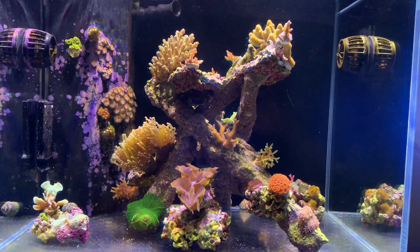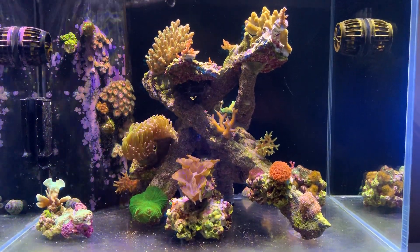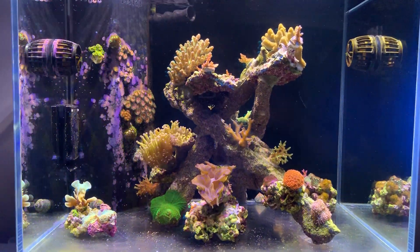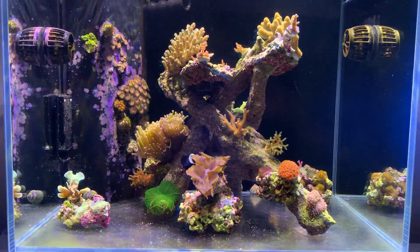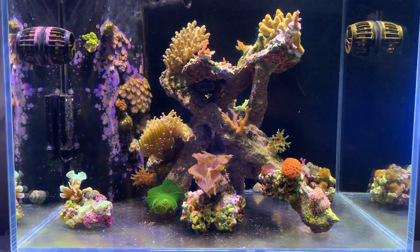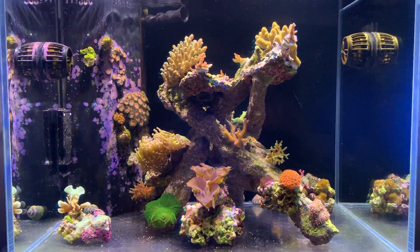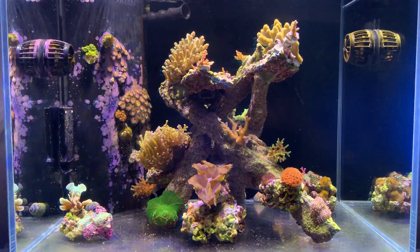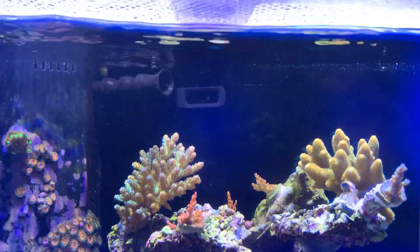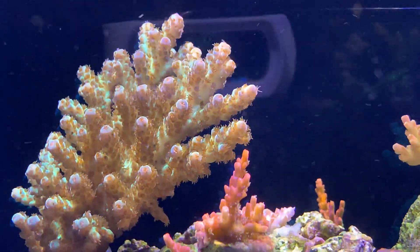The cons of having no sand: aesthetically it doesn't look like the ocean, and every person that comes to your house wants to know why there's no sand in your tank. It also limits you on sand-sifting critters and certain types of fish, though in a small tank like this I couldn't put too many other things in anyway. Twelve months down with no sand, I'm really happy with the choice. I'm looking forward to the next 12 months and maybe six to eight months from now tracking how long it takes for these corals to reach the water surface — they're extending quite a bit on the tips already.